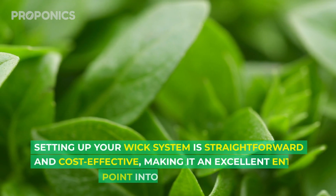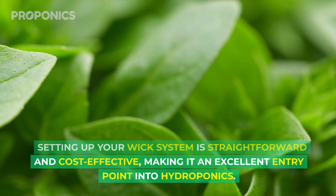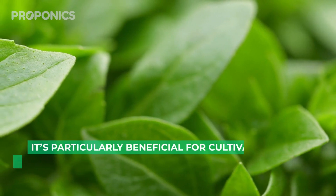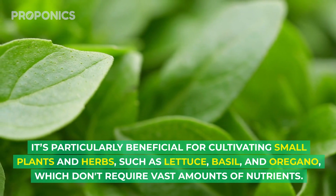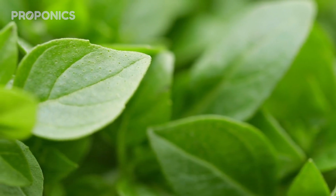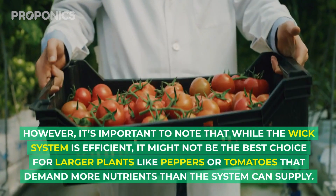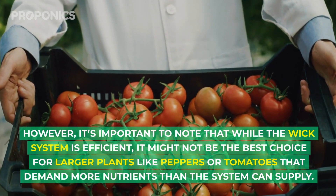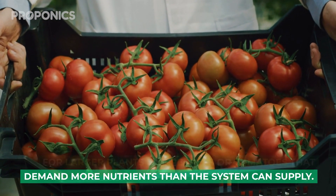Setting up your wick system is straightforward and cost effective, making it an excellent entry point into hydroponics. It's particularly beneficial for cultivating small plants and herbs such as lettuce, basil, and oregano, which don't require vast amounts of nutrients. However, it's important to note that while the wick system is efficient, it might not be the best choice for larger plants like peppers or tomatoes that demand more nutrients than the system can supply.